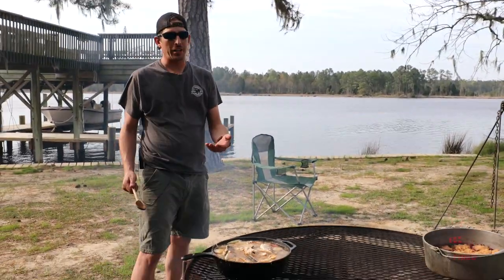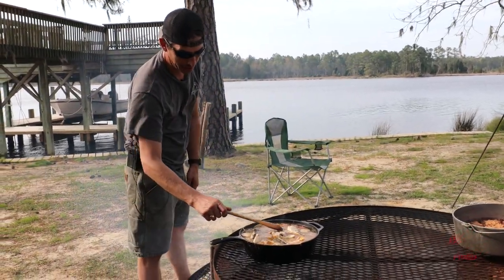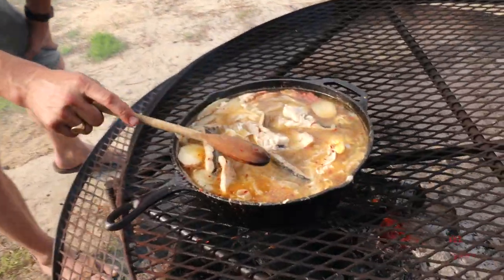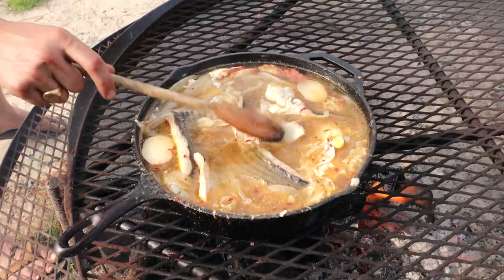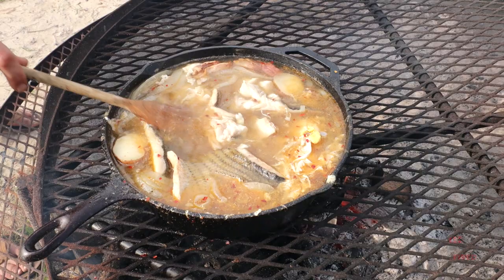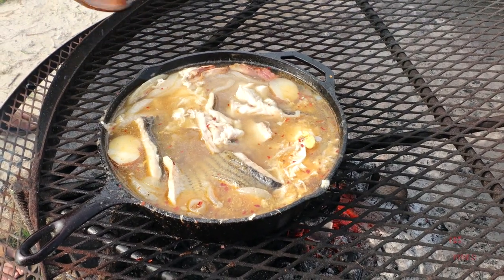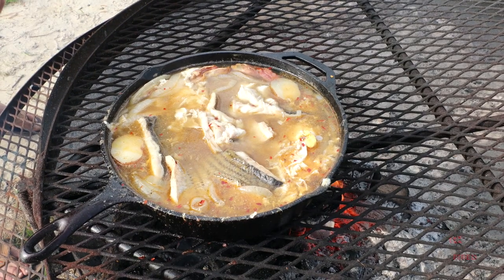Very traditional fish stew. Keep it layered — you don't stir. I like to add the fish toward the end where it doesn't overcook. This is ready to pull to the side and ready to serve as-is. It looks and smells phenomenal.